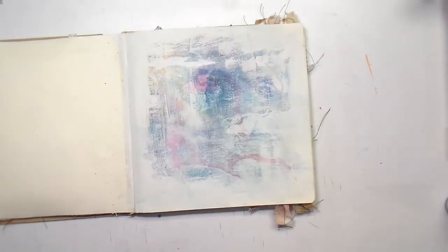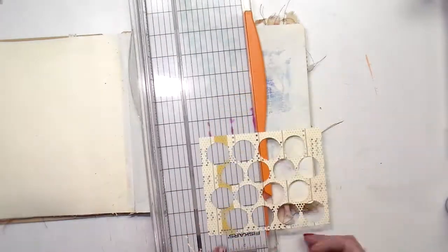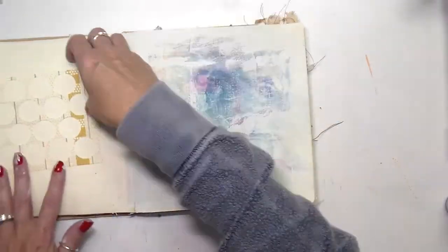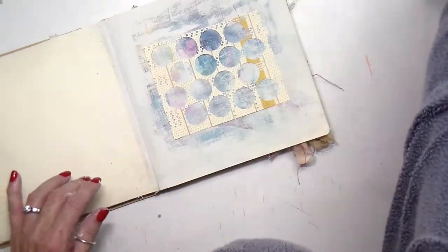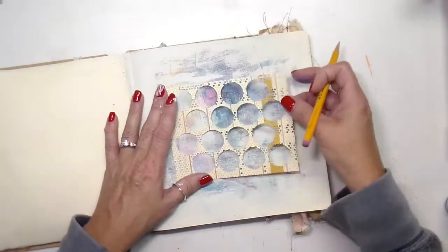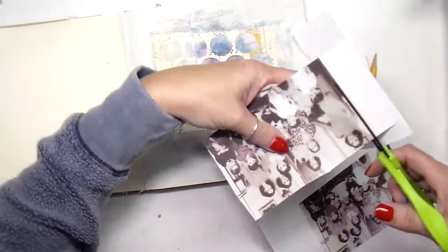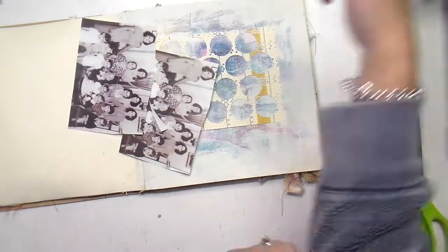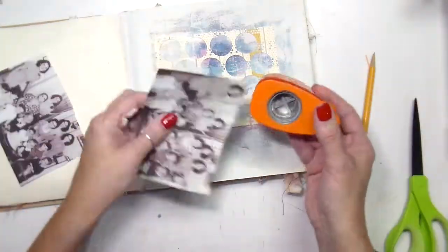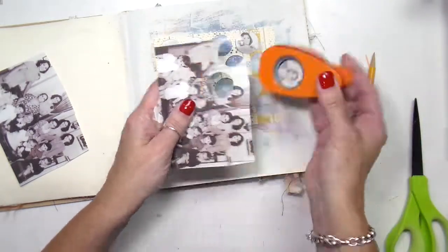I took this little piece of paper — it kind of reminded me with the little circles of a tapestry, you know how there are pictures woven into fabric. So I took the picture and, because I made copies, I'm able to get enough pictures to use a circle punch — a one-inch circle punch — and just cut out little pictures. I also cut out pieces of the marbled paper and pieces of the wallpaper and kind of put them in the little circles.